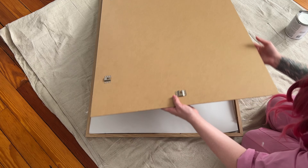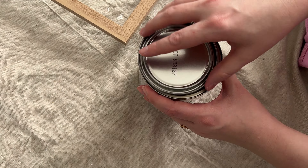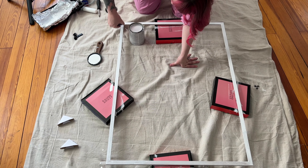I started by prepping my frame. If your frame has a finish on it, you'll want to give it a light sanding before starting with primer. I used the shellac-based primer and gave my frame two coats, then set it aside.